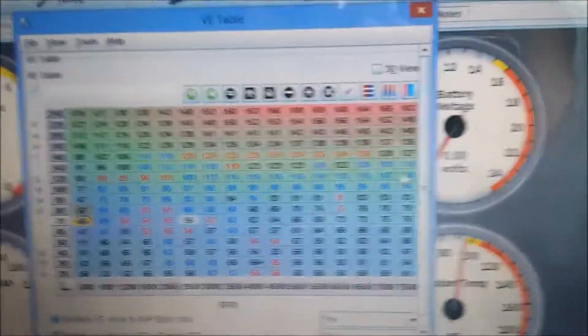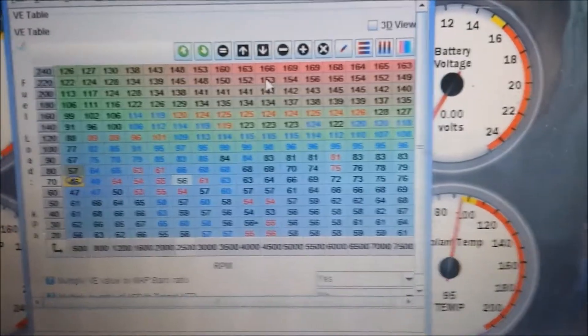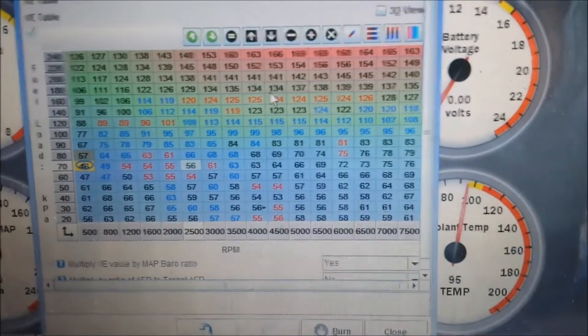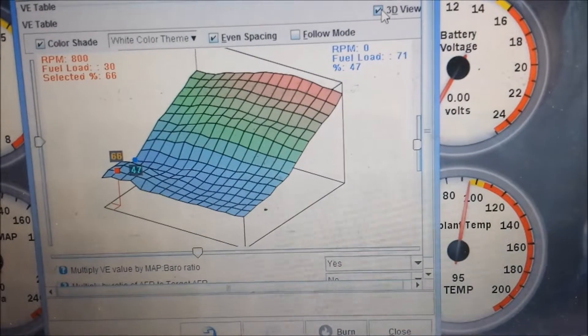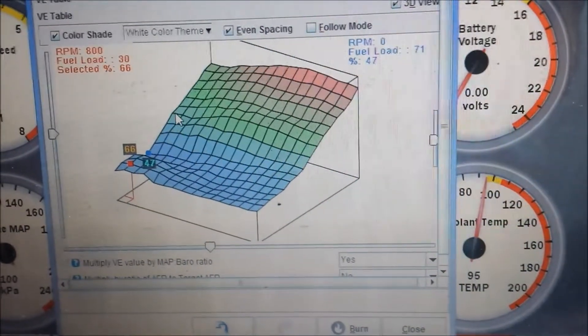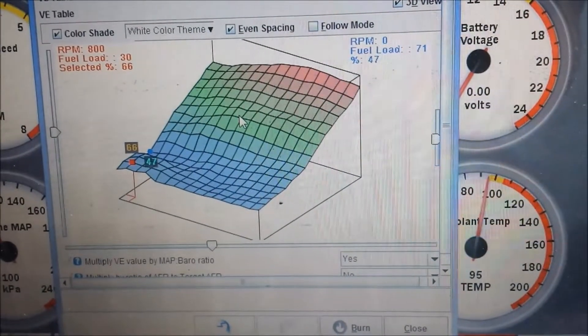The map was pretty close — I had already street tuned this car pretty well about two months ago, so I forgot the state I left it in. You can also look at this in 3D view. The map still looks somewhat smooth. We have a little dip there, but you can always go in and clean this up afterwards.